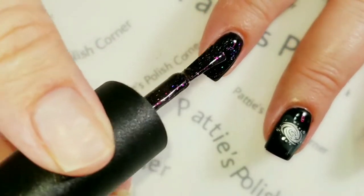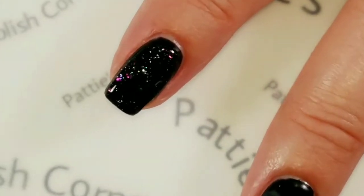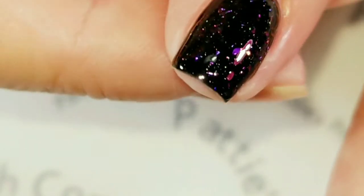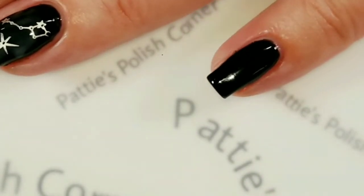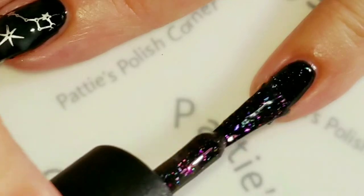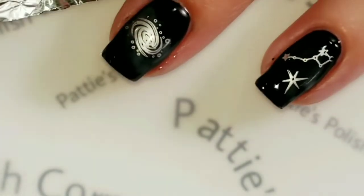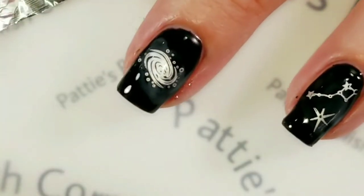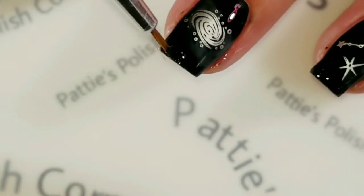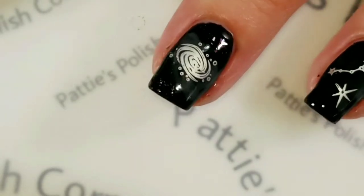I could have done the Deep Space all by itself, but I'm just going to use one coat as a topper. It's got a lot of beautiful flakies — wow, look at that, that is completely awesome. I love how that looks. I'm going to also put this on my pinky finger, and I think I'll put a little bit on a piece of tinfoil to dab a little here and here on this nail.